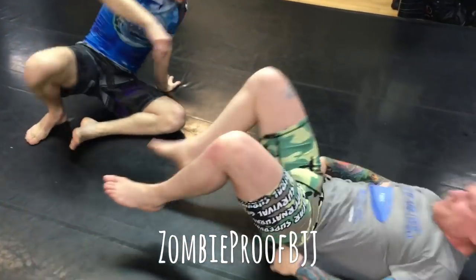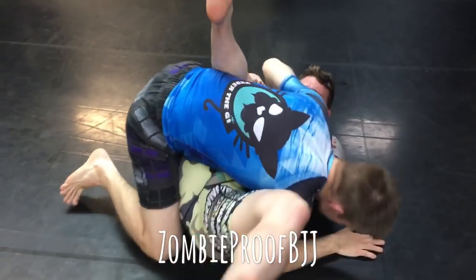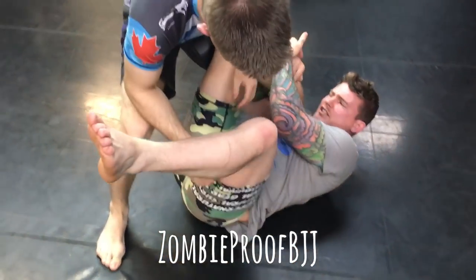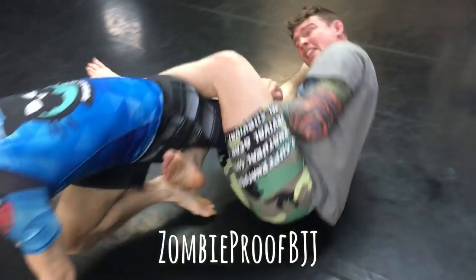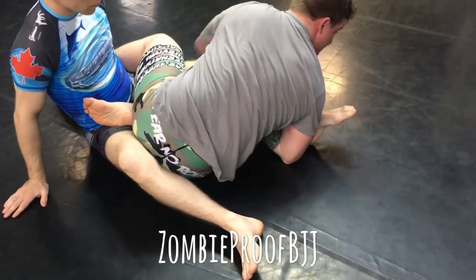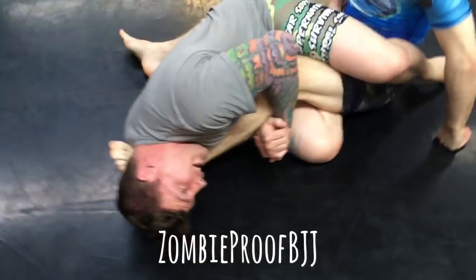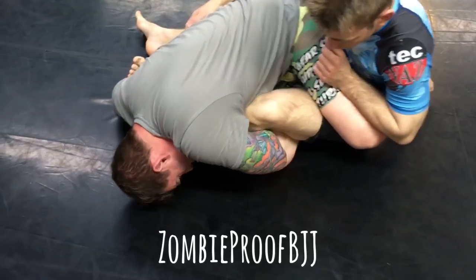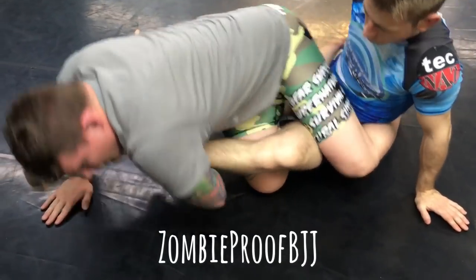One more time. Up to the armbar, tries to sweep him over, dude stands up, nice solid grip here. So as the guy tries to jump away, grips the leg up over, ends up here. Holding it nice and tight, sees that there's still a heel hook here, pops up, starts trying to go for it. Leg's bent, reaches underneath, grabs the toehold.